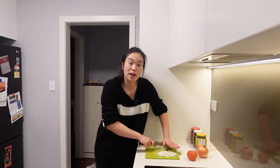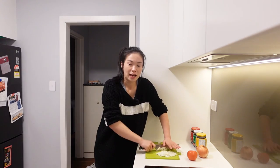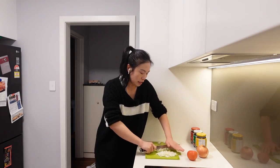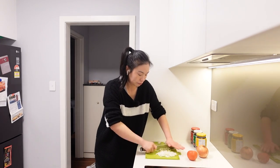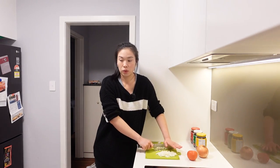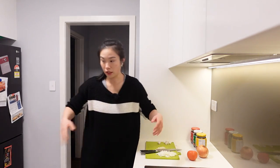You guys have given me many tips on how to cut onions — I think about it every time and I'm like, I should have done that. Okay, cut it last next time.